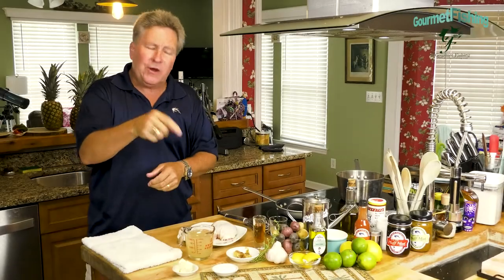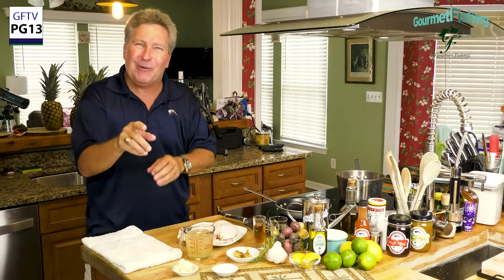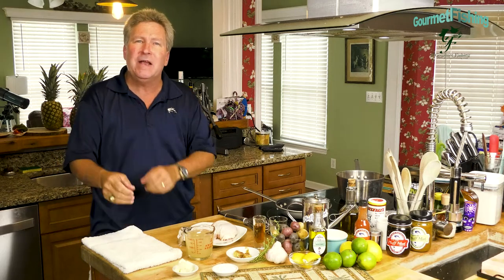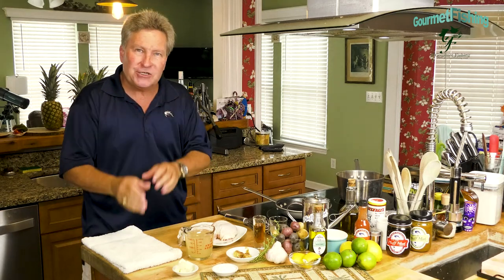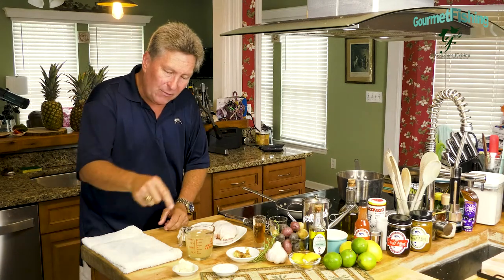On today's show we're going to start part two of our five-part mini-series on the basic mother sauces. Last week we did the béchamel sauce; this week we're going to take a look at creating a velouté sauce. We've got our components for our roux and our chicken stock, and those together are going to create a basic velouté.